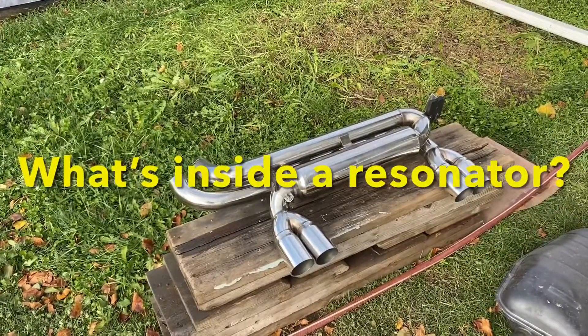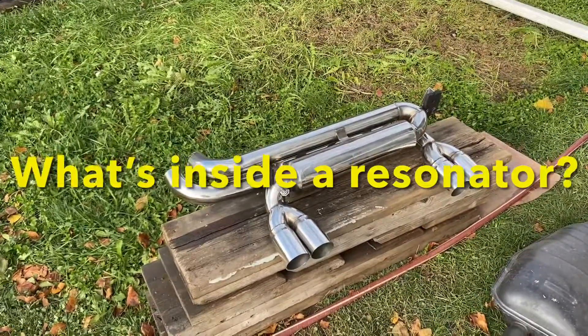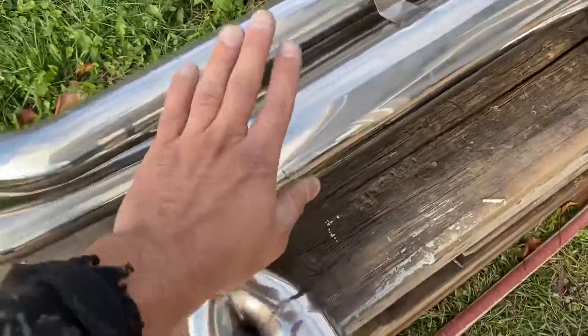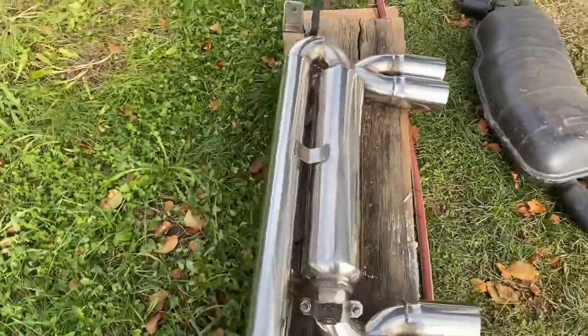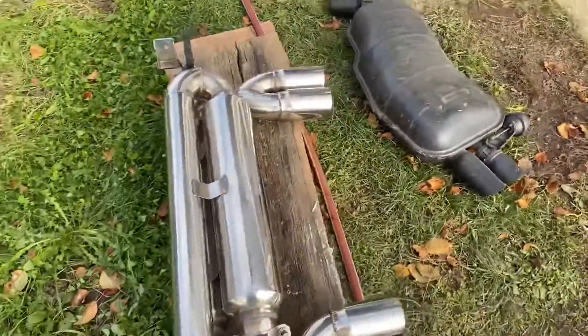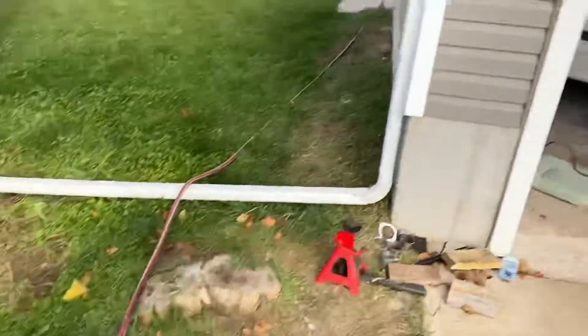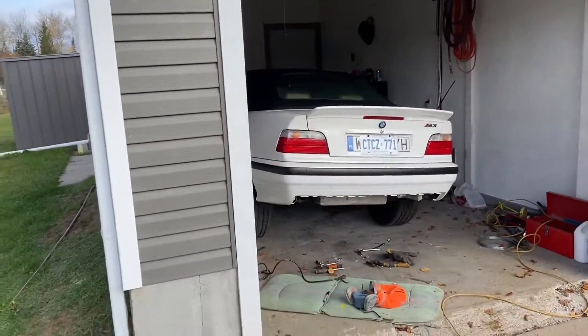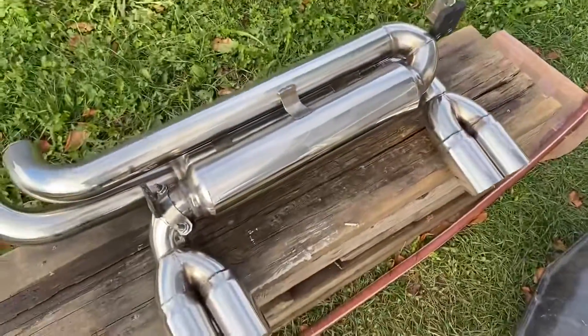Here is the BMW E46 M3 exhaust off eBay. Are these things mufflers or are they just straight pipes? Let's cut it open and find out, because honestly this exhaust is too loud for my taste. I put it on an E36 - I have a custom video on that if you're interested.